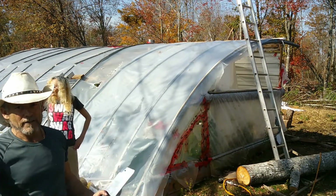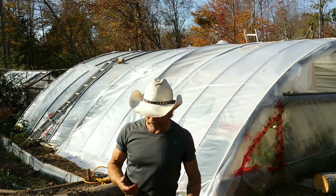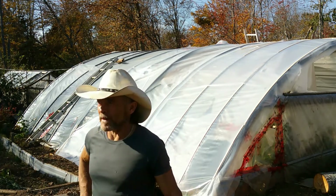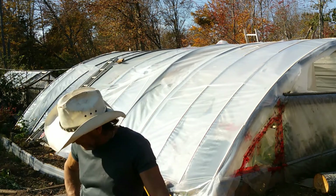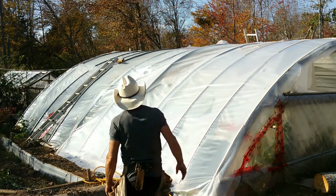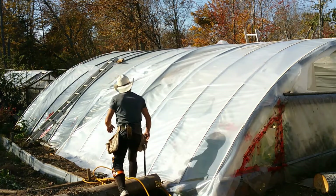Last year I just kind of gave up for, I think it was like five weeks, and then I restarted. But this year I'm not going to have a problem with wood after the hurricane, because there's a couple of the steel poles up there that got bent really bad. It's taking a little bit of finesse and a little bit of extra work to try and get the poly on straight.